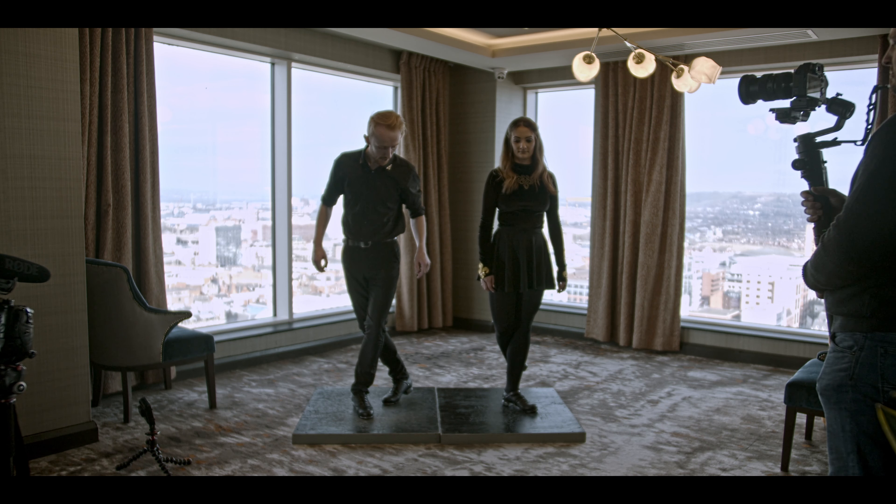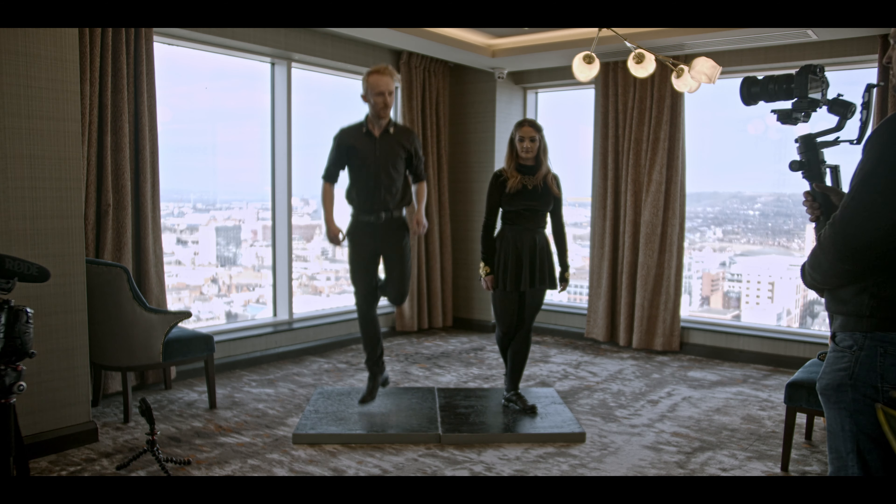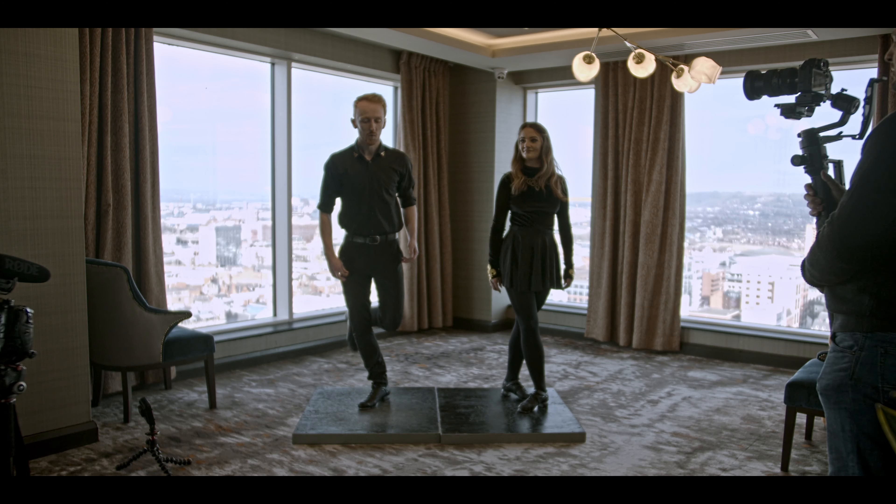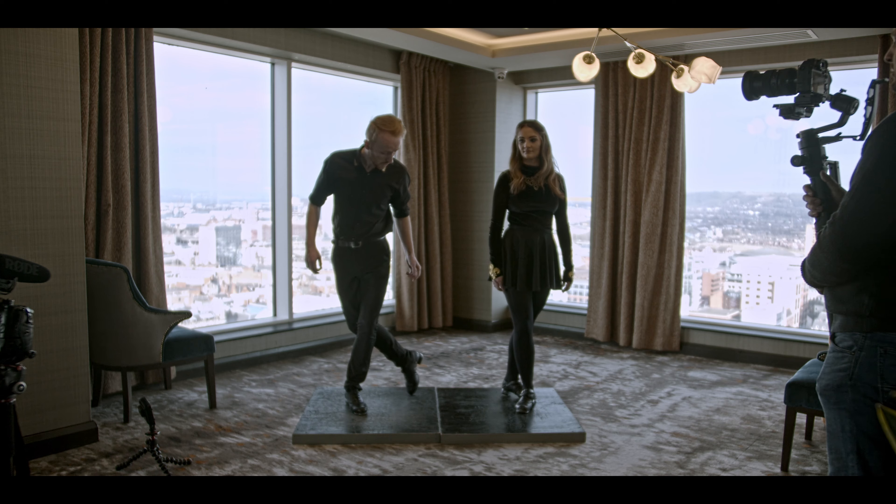Now we're gonna go left foot. Down, two, three, four. Down, two, three, four. All right, then right foot again. One, two, three, four, toe.